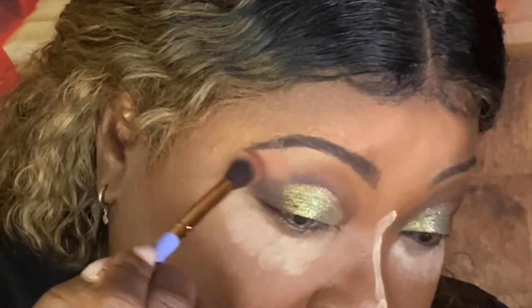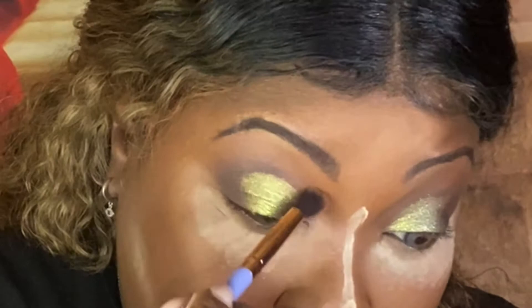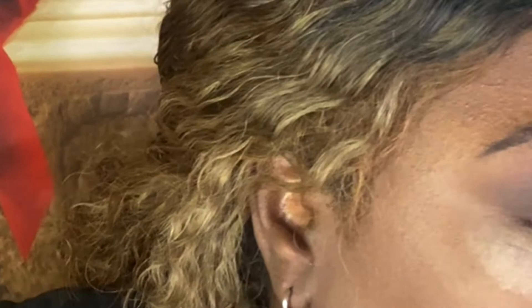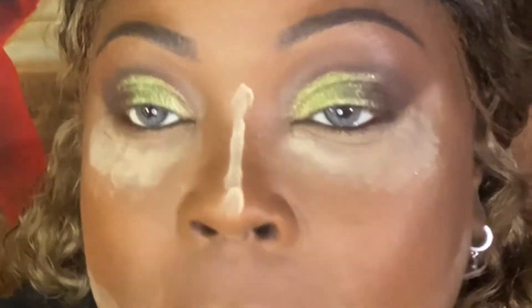I'm going to go back around the top with a soft brush — I picked up too much product, but what's new with Nikki. Let me put on some lashes and liner and I'll be right back. We're going to smoke out that bottom lash line and add a lip.